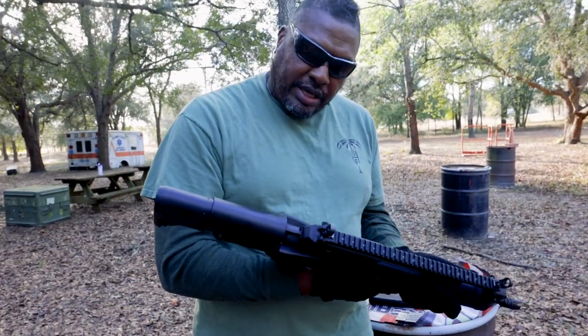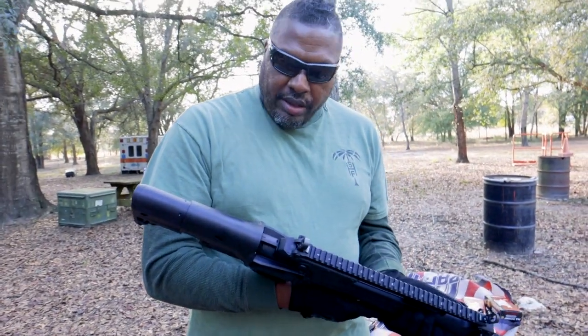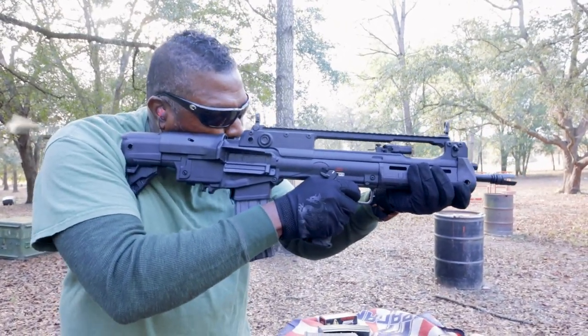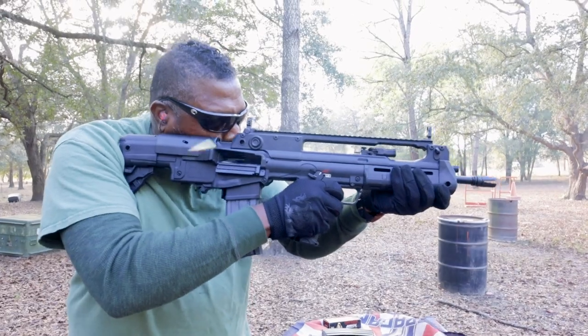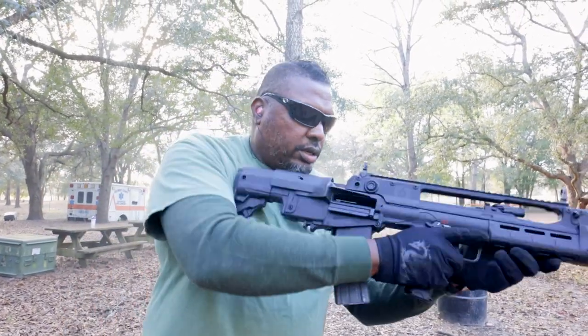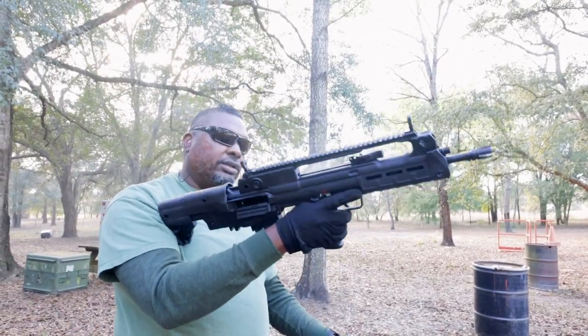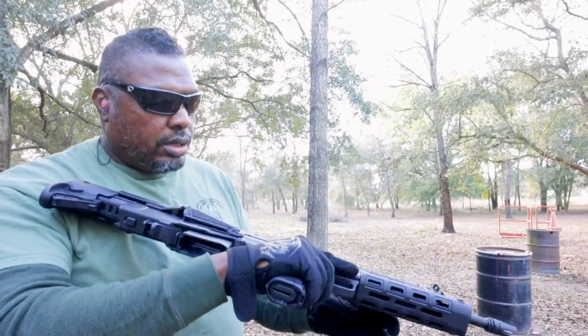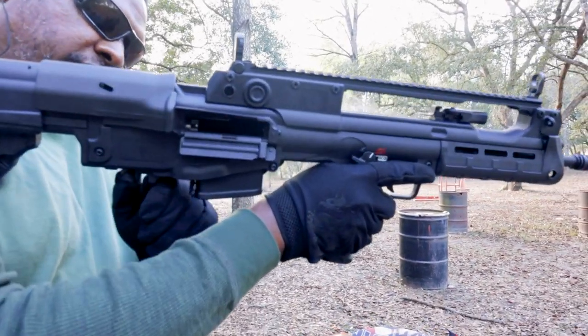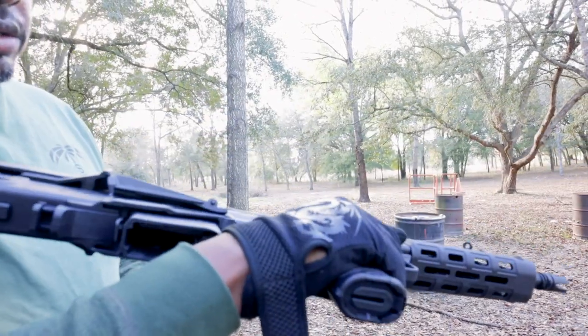To me it just seems a lot lighter than I thought it was going to be, and I know that's really important to folks out there. The Hellion could throw hell downrange. That's how you close the bolt.